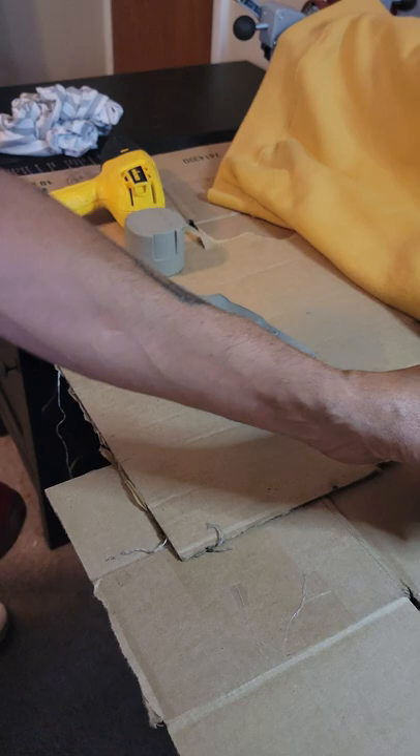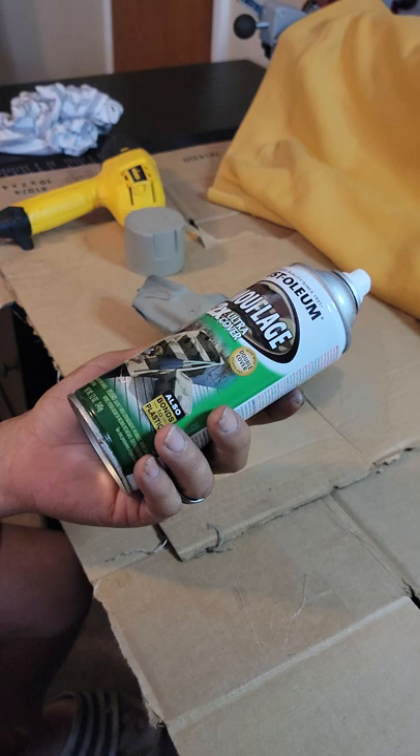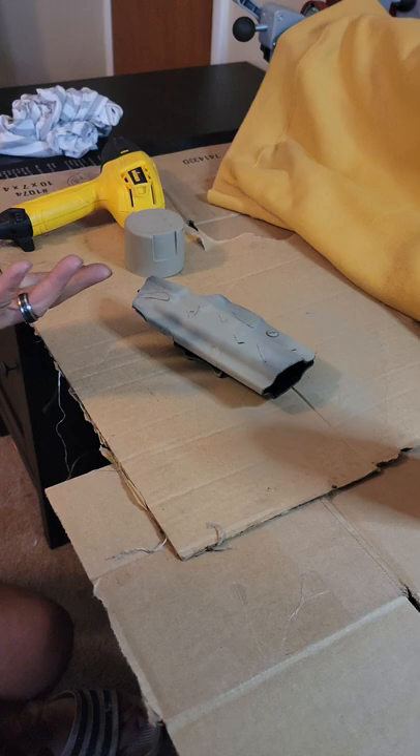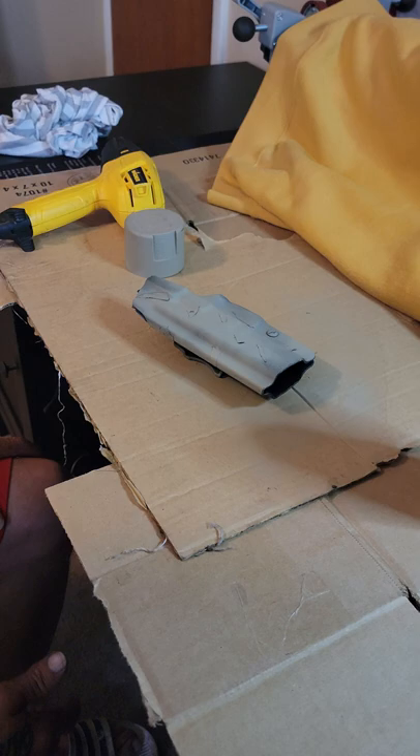I'm going to let it dry, come back and take the tape off and see what we got. These things are not expensive — they're like six bucks at Walmart. You could get the green and do a whole bunch of different stuff, but this is inside the waistband, so who's going to see it anyway? I'm going to be making another video of my M&P Shield 9mm+, so stay tuned for that.